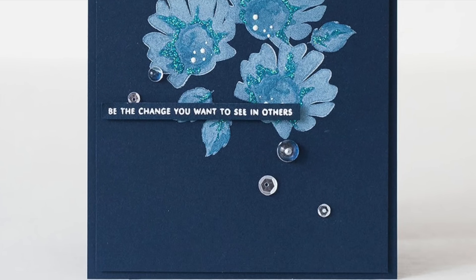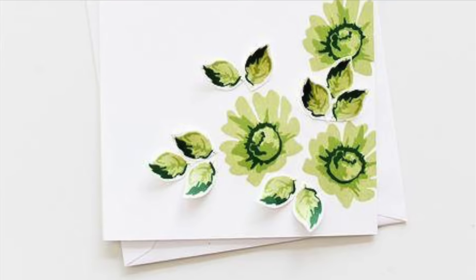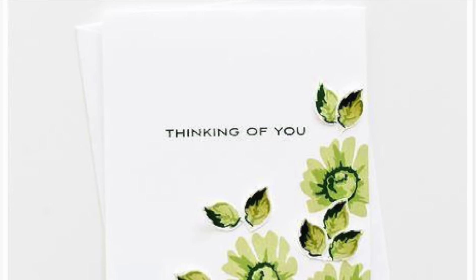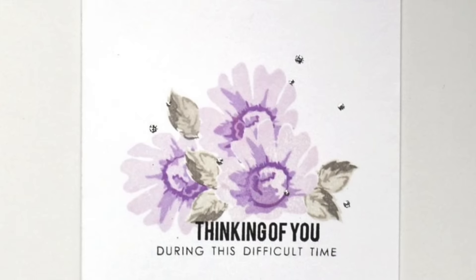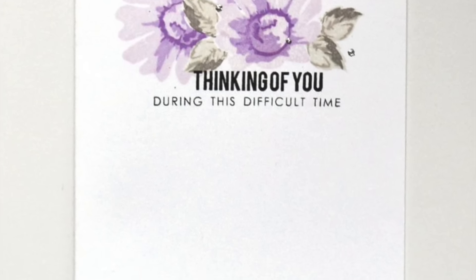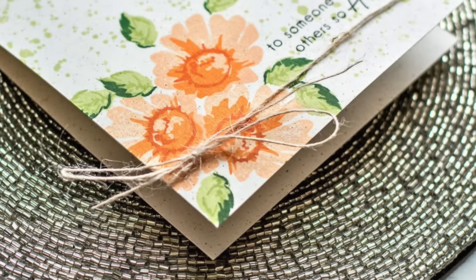This three-layer image stamp set will help you create beautiful cards, tags, or any other paper crafting project. Cute and affordable, this Daisy Stamp Set will also be a great layering stamp to try for beginner level stampers.